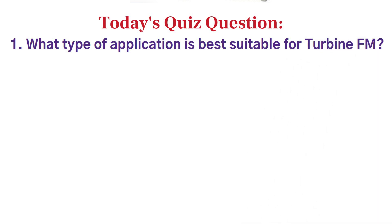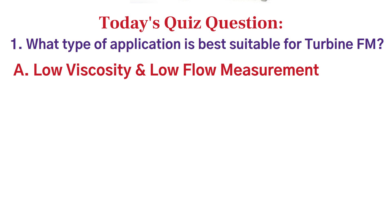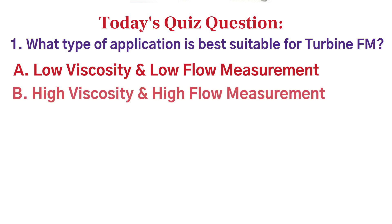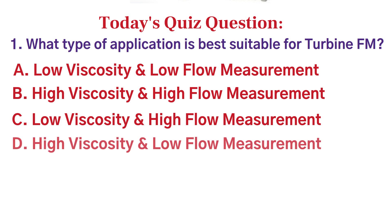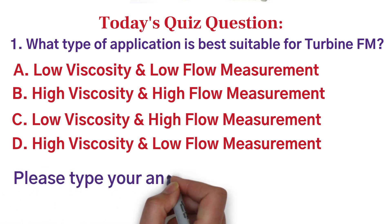Option A is low viscosity and low flow measurement. Option B is high viscosity and high flow measurement. Option C is low viscosity and high flow measurement. And option D is high viscosity and low flow measurement. If you know the answer, please type your answer in the comment box.